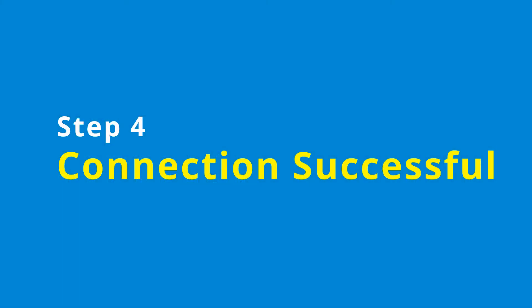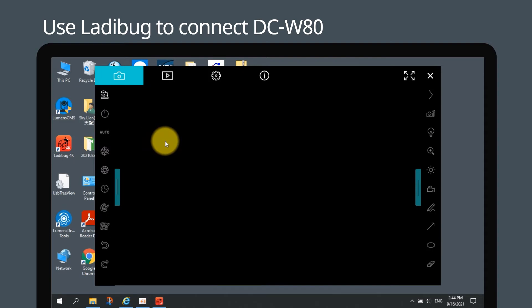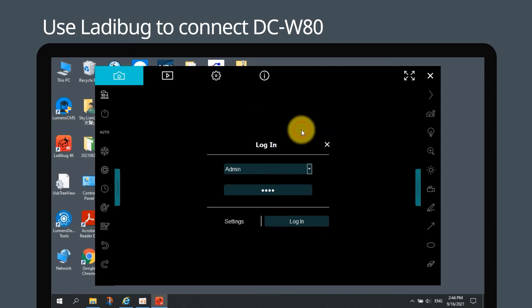Step 4: Check that your connection has been successful and start to control the document camera over Wi-Fi. Open the Ladybug 4K software, click connection mode, and select wireless document camera. Select DC W80 and enter the default password.